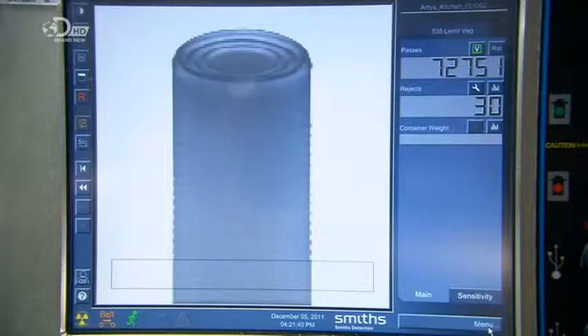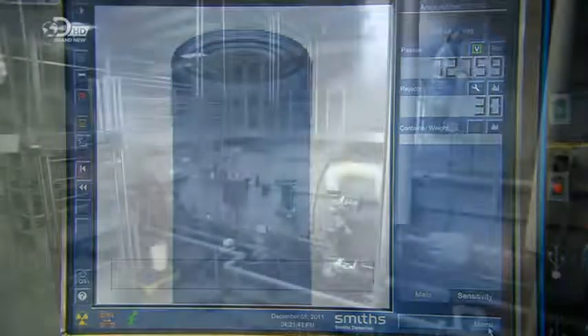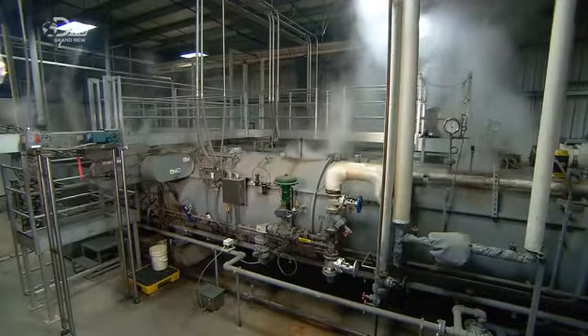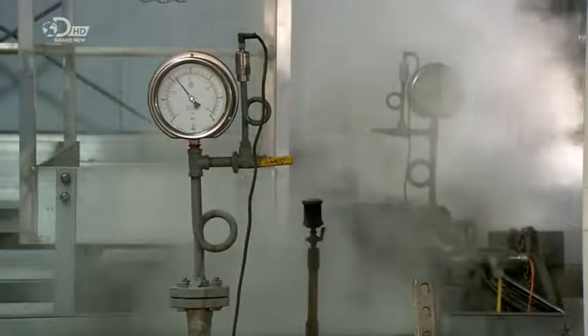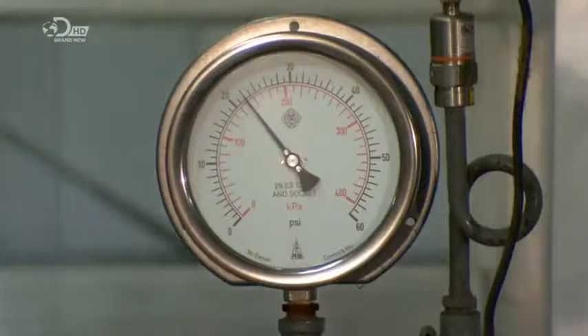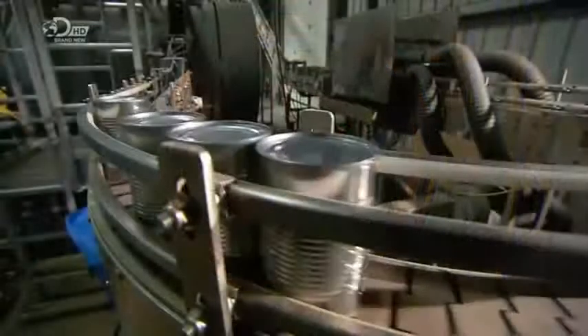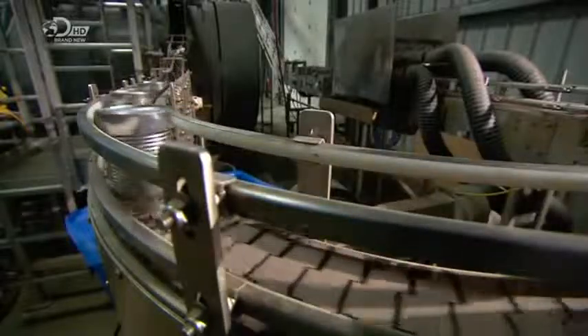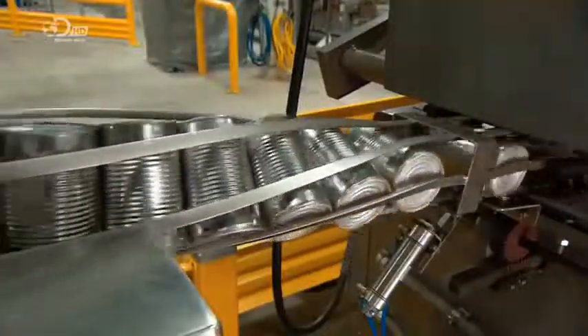If the images are clear, the cans of soup move onto a giant pressure cooker. Here the contents cook for about half an hour. Pressure cooking simulates the effect of a long simmer in a fraction of the time. The soup then cools for 10 minutes. It's now thoroughly cooked and preserved.